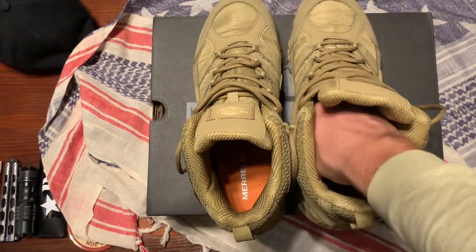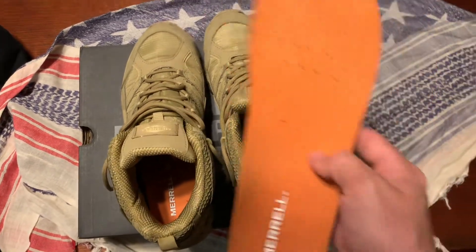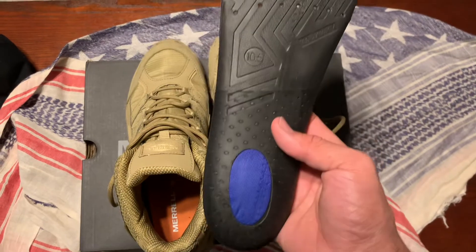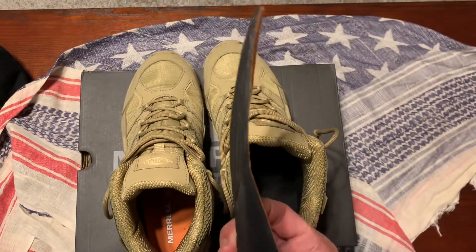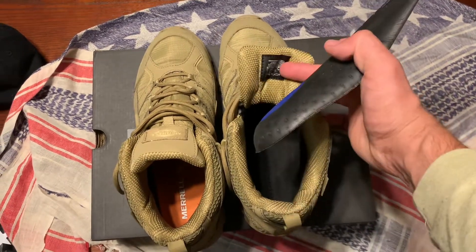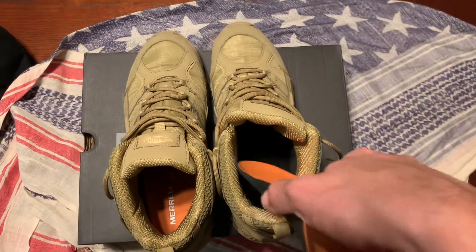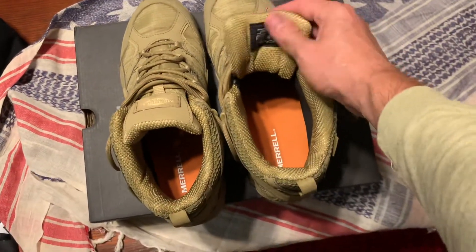The only real issue I would say, which is kind of negligible, is the insoles. These are what you get — they've got holes in them, real thin. I would say probably upgrade those. I'm going to get some with better arch support.